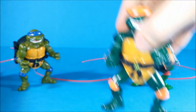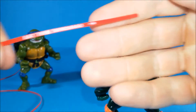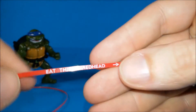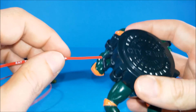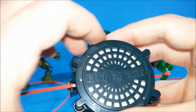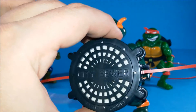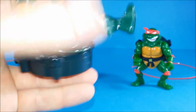Now we can take Mikey, and he is going to say 'Is this Shredhead?' So let's make this tape pass through his shell and let's pull the string — 'Is this Shredhead?' I love it!